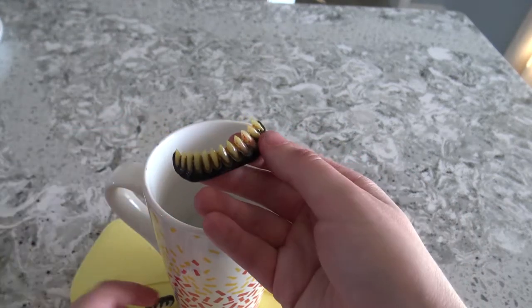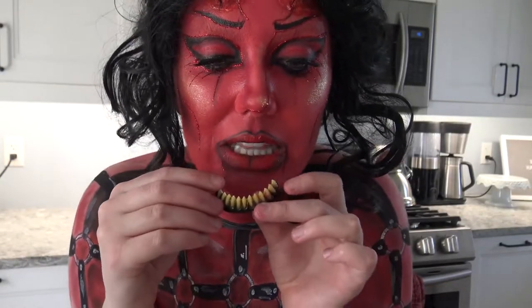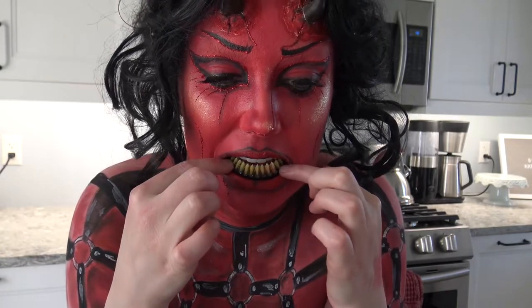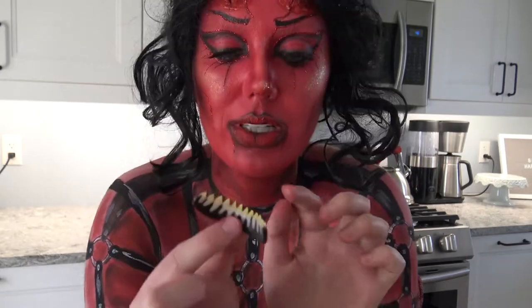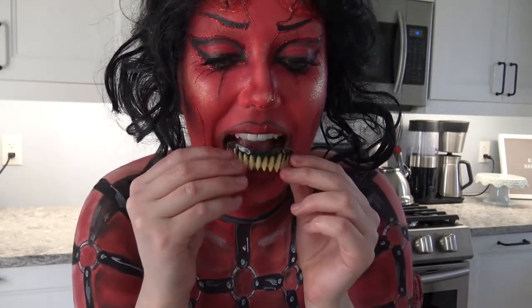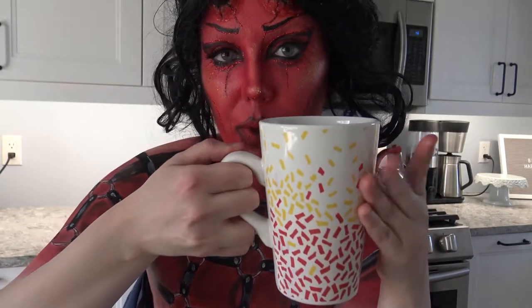At this point they'll be a little bit pliable. Now we're going to mold them onto our teeth. It says to do the bottom first — you're just going to look in a mirror and shape it to your teeth, holding it down for about 30 seconds. Once that's done it's going to take the shape of your arch. Next we'll do the top, but we need to get the water up to about 160 to 175 degrees, so I'm going to put it back in the microwave.